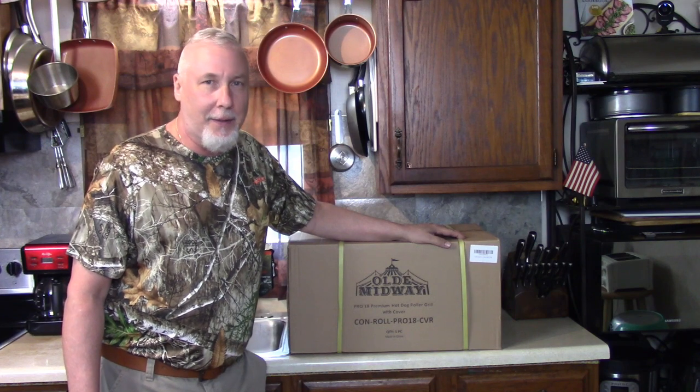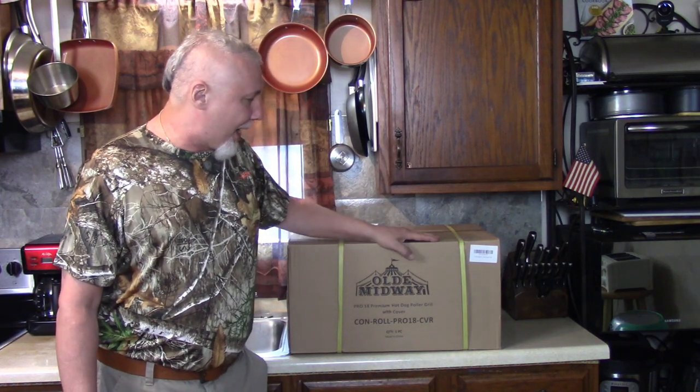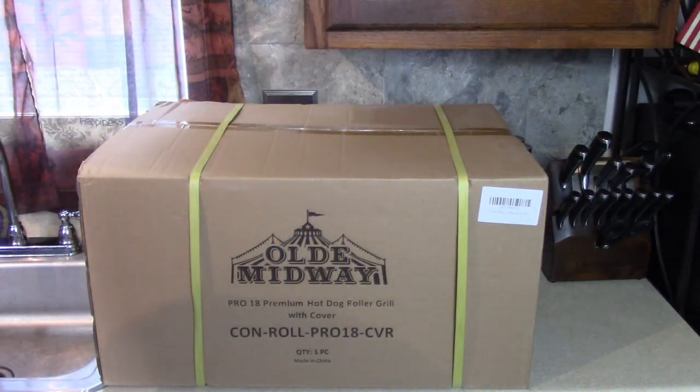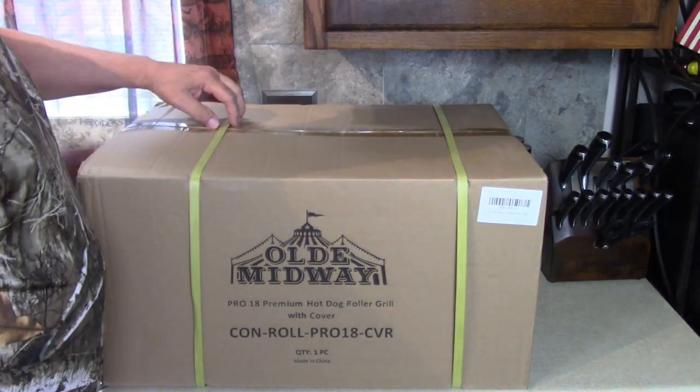It'd be like a party. It'd be like Old Midway, like the carnival. Big hot dog roller. Always wanted one. Here, I'll show you what's inside. Let's open it up. It's heavy, look how heavy it is.